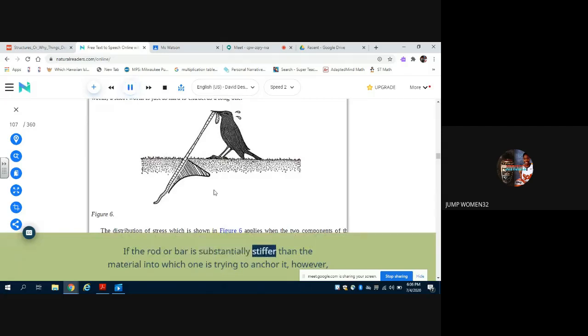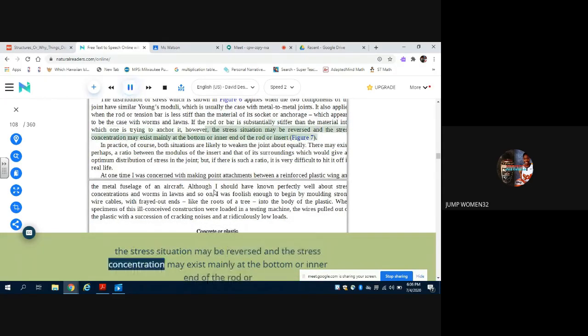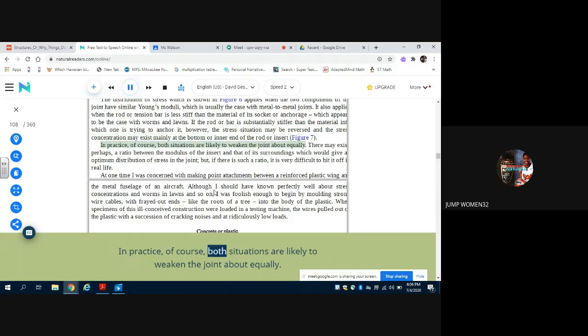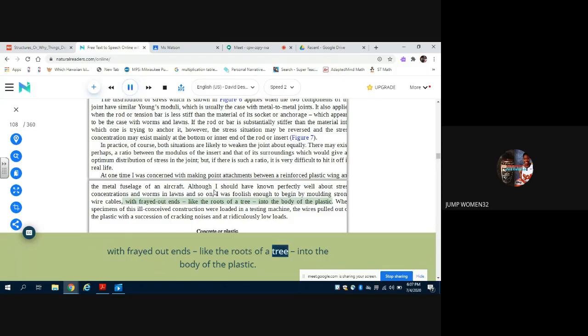If the rod or bar is substantially stiffer than the material into which one is trying to anchor it, however, the stress situation may be reversed, and the stress concentration may exist mainly at the bottom or inner end of the rod or insert (figure 7). In practice, of course, both situations are likely to weaken the joint about equally. There may exist perhaps a ratio between the modulus of the insert and that of its surroundings which would give an optimum distribution of stress in the joint, but if there is such a ratio it is very difficult to hit it off. In wire cables with frayed-out ends like the roots of a tree into the body of the plastic, when specimens of this ill-conceived construction were loaded in a testing machine, the wires pulled out of the plastic with a succession of cracking noises and at ridiculously low loads.